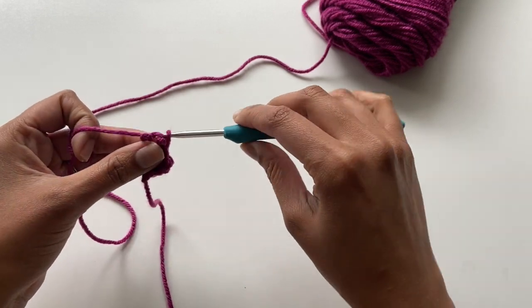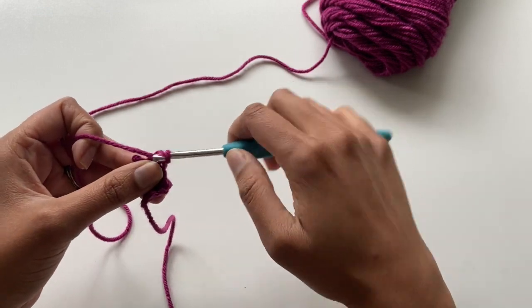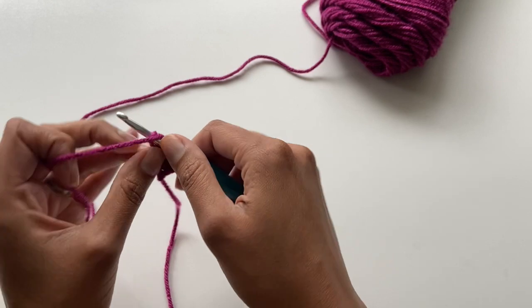Just walking you through again: you're going to slip stitch in the first loop, insert the hook in the next loop and slip stitch, then insert the hook into that third loop and slip stitch again.